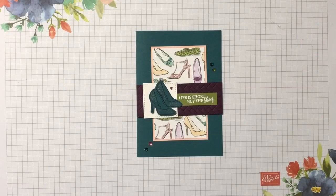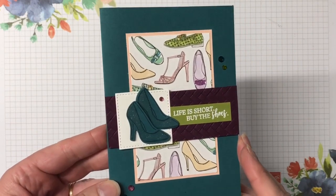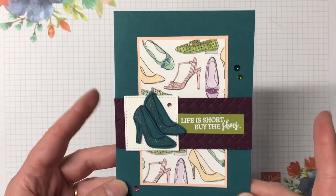Hi everyone, welcome back to my channel. My name is Tracy and this is the card we are creating today. It's a really simple card using products from the best dressed suite in the mini catalog.